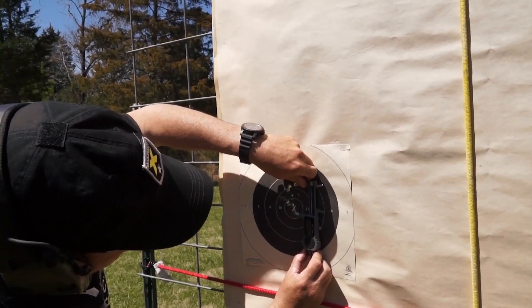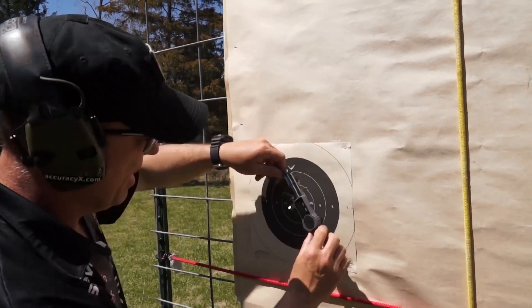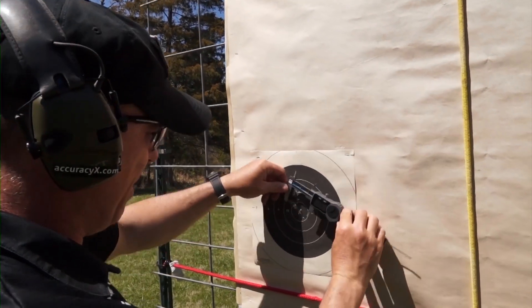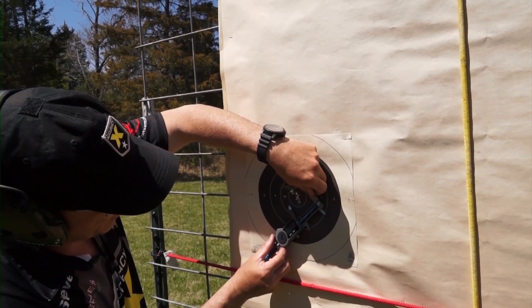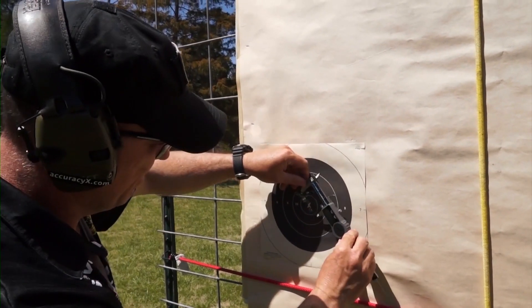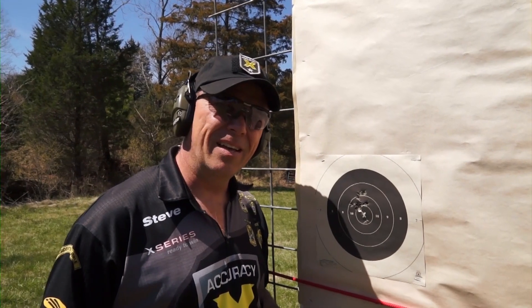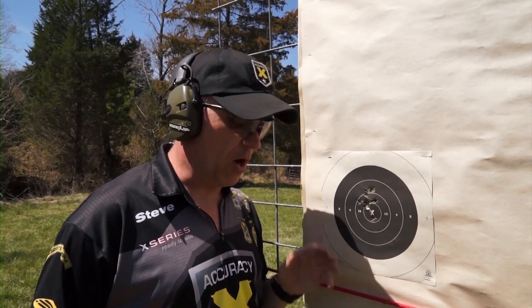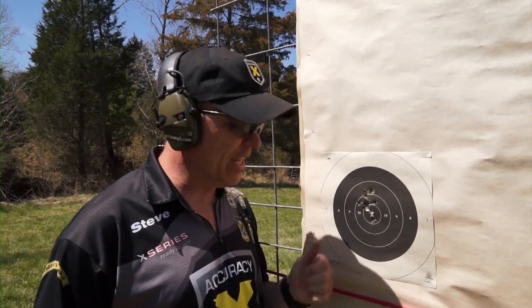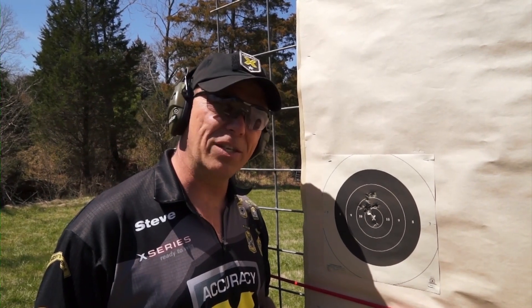This is a 2.1 inch group, just over 2.1 inches. And you can see that's easily within the parameters of shooting 10Xs around the X-ring, considering it's a .45 caliber bullet. The X-Series is our best premium pistol at inch and a half at 50 yards, but our Pro Plus Series pistol gives you 10Xs at an affordable price. I'm Steve Huff with AccuracyX. Thanks for watching.